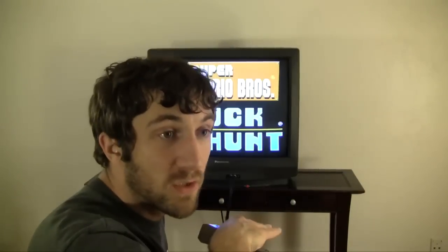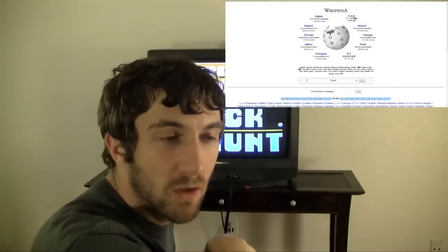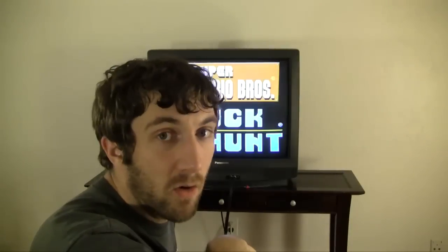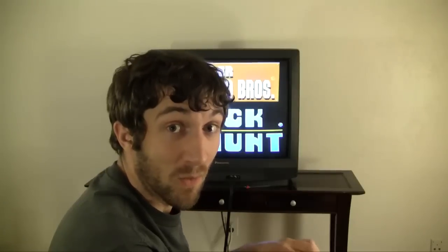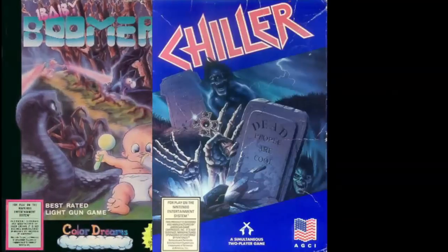I was trying to research all the games that were NES Zapper compatible. I used Wikipedia because I couldn't find them anywhere else. To the best of my knowledge, there were 18 NES games that were compatible with the NES Zapper — that counts two unlicensed games: Baby Boomer and Chiller. I don't have them, not going to talk about them. Be sure to check out PatTheNESPunk's review of Chiller in the links below.